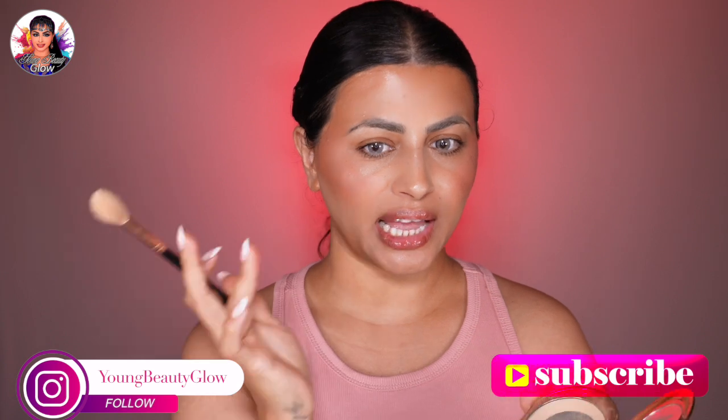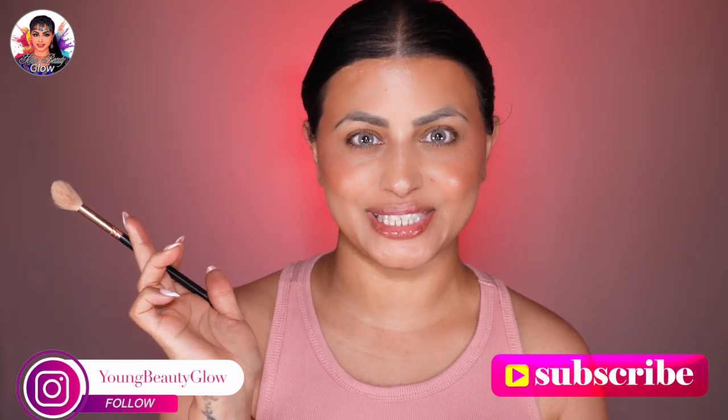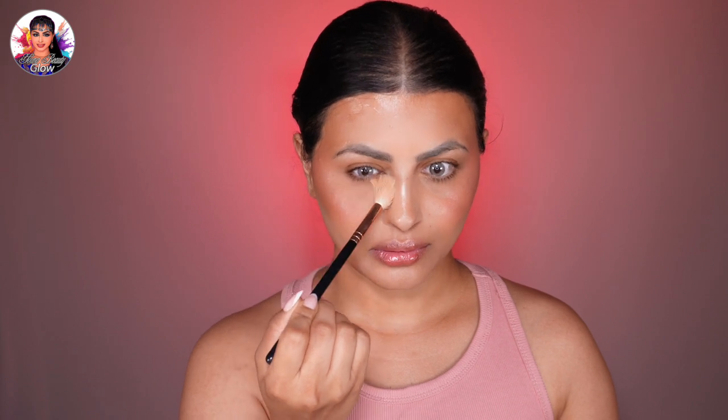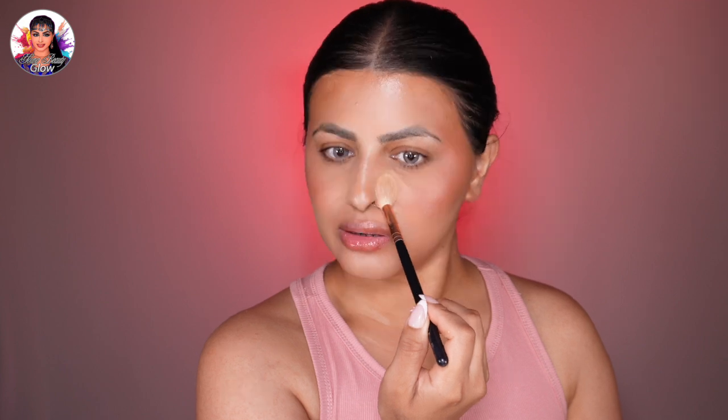Now I'll start under the eyes using Charlotte Tilbury pressed powder. I'll grab a small brush and set just under the eyes to avoid creases. This is the only area we're going to set with a little bit of powder, making sure there are no creases.